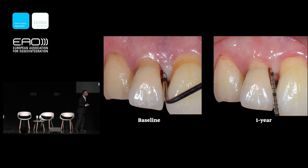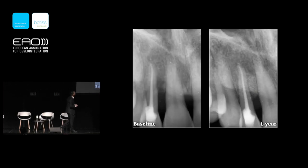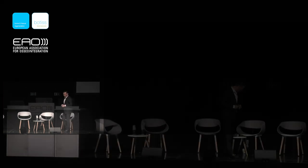This is the one-year resolution of the intrabony defect. Almost 14 millimeters of probing depth has been reduced to 3 millimeters. The palatal aspect, which was my main concern, is now also 3 millimeters. The developmental groove can be reduced with ultrasonic or sonic instrumentation, or fine burs to make it smooth. The tooth is on our side, and you can see the baseline versus one year with this novel biomaterial, Cerabone Plus.